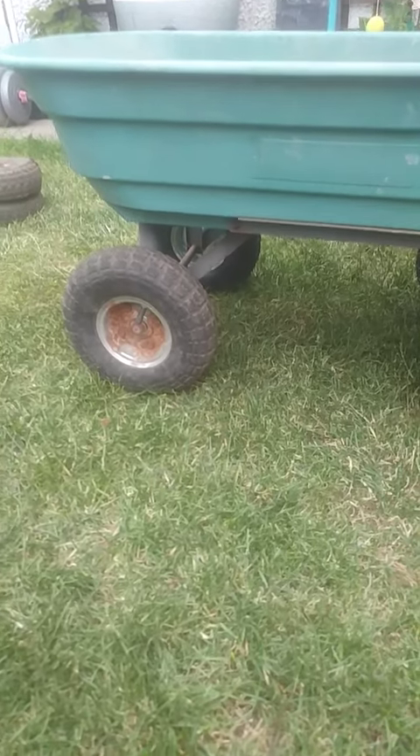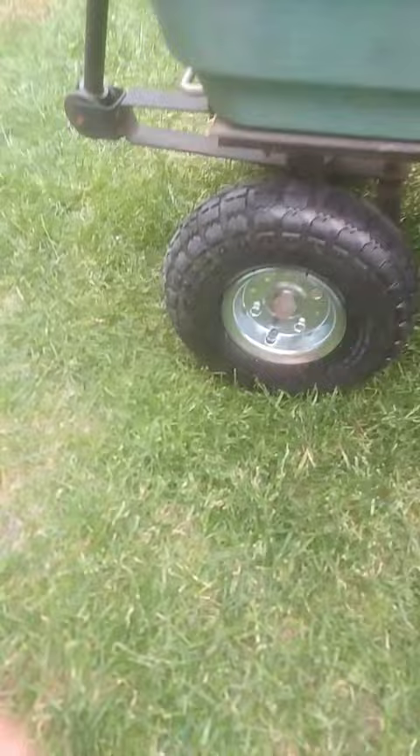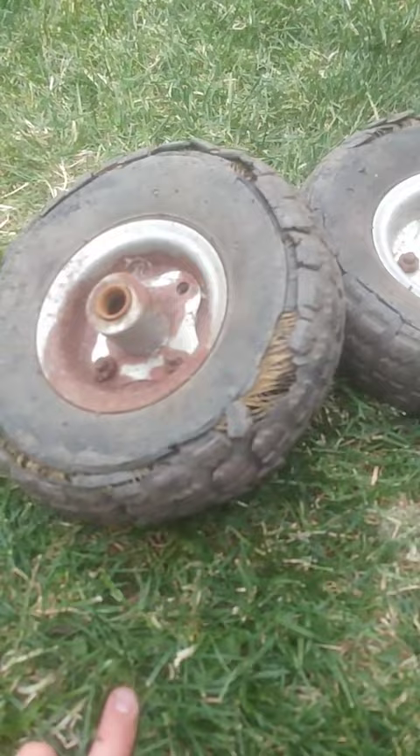Quick update — this is the tire that I mended with a Park Tool puncher the other day, still up, still hard. That's good. What I really want to show you is that I bought, on the same day, some new ones for this side because these old ones were toast.